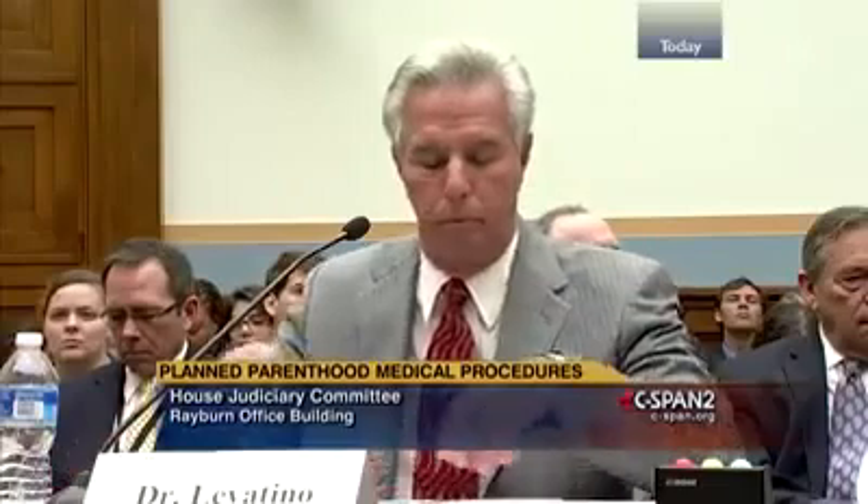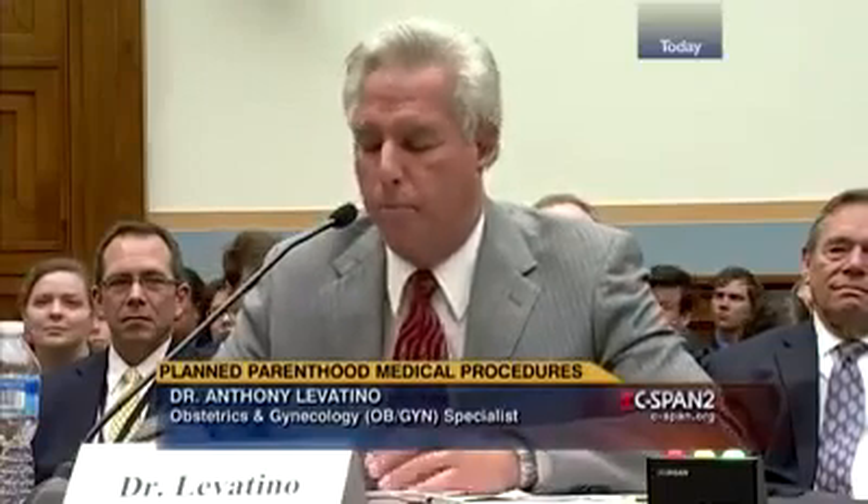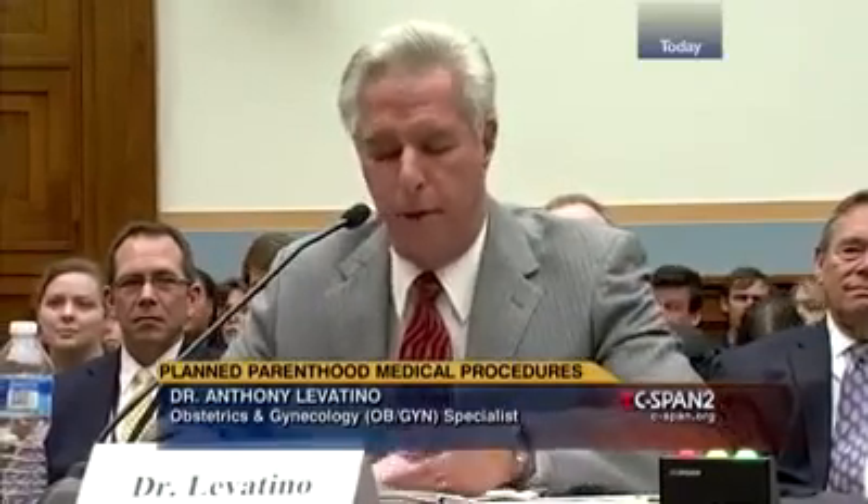Dr. Levatino is a board-certified obstetrician gynecologist. Over the course of his career, Dr. Levatino has practiced obstetrics and gynecology in both private and university settings, including as an associate professor of OBGYN at the Albany Medical College. Dr. Levatino, we'll begin with you. Welcome. Thank you, Chairman and members of the committee. I only have five minutes, so I'm going to get right to it.